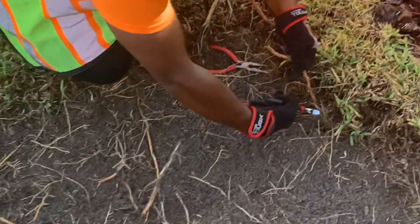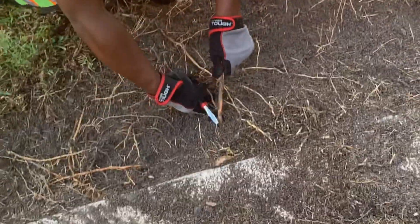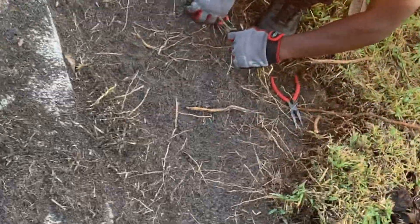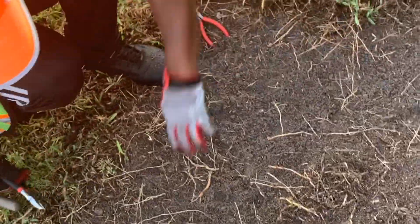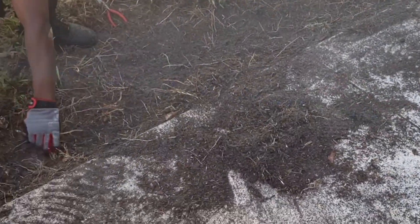We're just pretty much snipping away some of these roots so the sod will have a clear area to be planted. I know you're laughing — like, why are you guys using wire snippers? We actually forgot our pruners at the shop, so you got to improvise and use what you got. It's working. We're not going to snip away all the roots, just the ones so that the sod can germinate correctly.